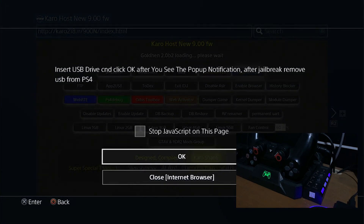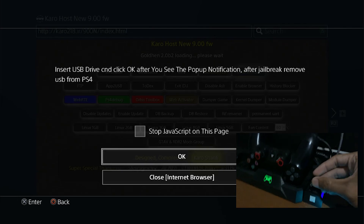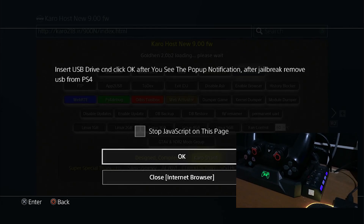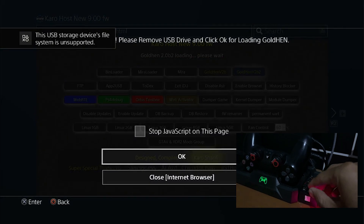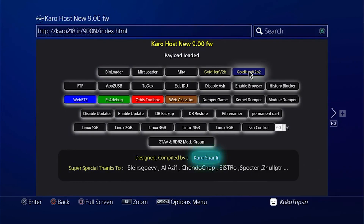Insert your USB into your PS4. Wait until the notification comes up. Click OK, then remove the USB and click OK again, then click OK again. You have successfully jailbroken your PS4.